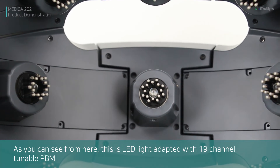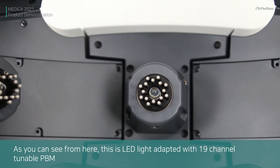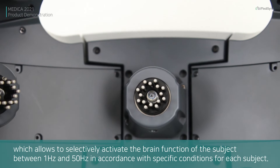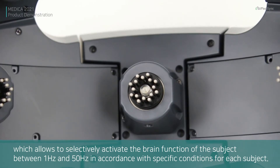As you can see, this LED light is adapted with 19-channel tunable PBM, which allows selective activation of the brain function of the subject between 1 to 50 Hz in accordance with specific conditions for each subject.